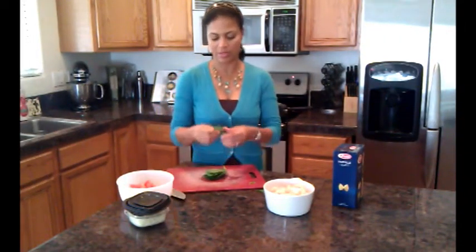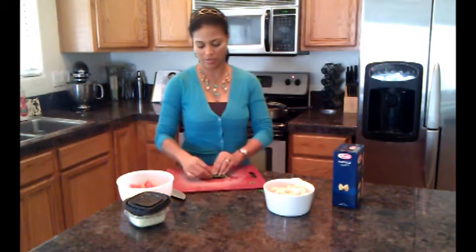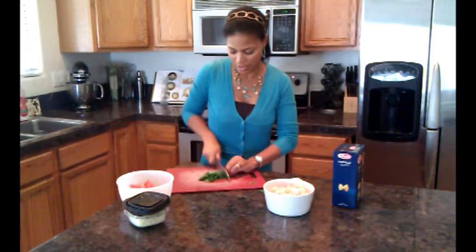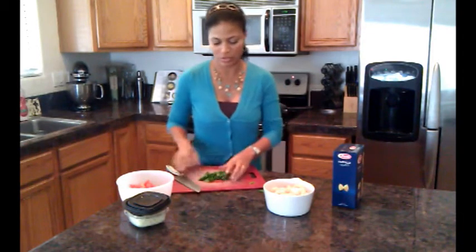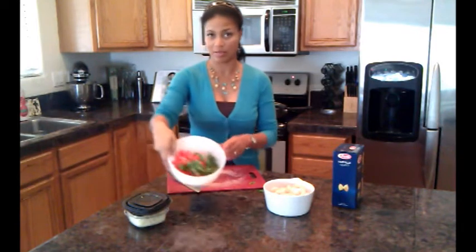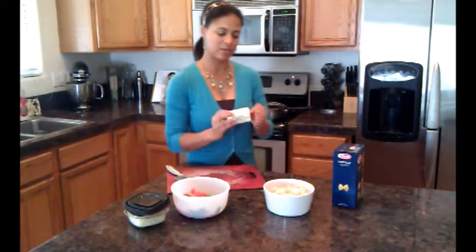Basil leaves are usually pretty big. You can get these at the store in the produce department or pick them from your backyard if you're that type of person. We're just going to do a rough chop — very aromatic, smells super good — and we're going to put those in with the tomatoes. Nice and simple, very pretty, Christmas colors.